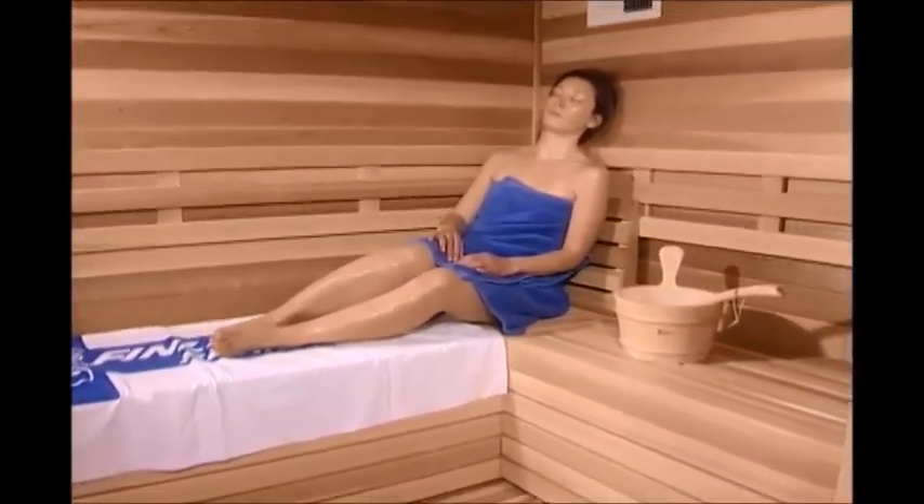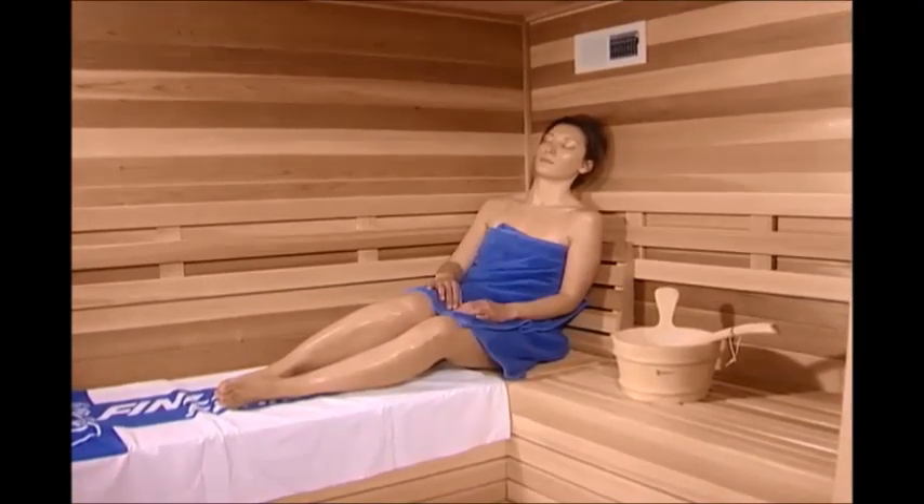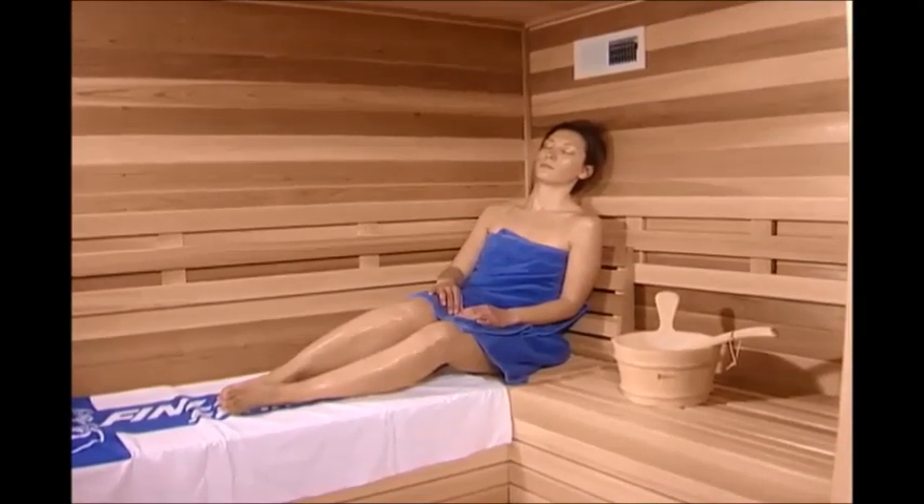Thank you for making Finlandia your choice in a sauna. The following are video instructions that will assist you in setting up your Finlandia sauna.